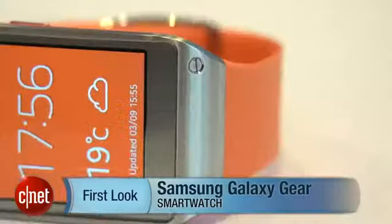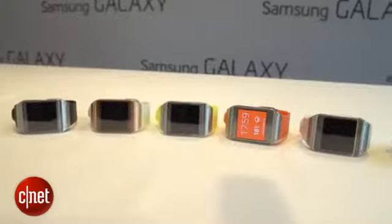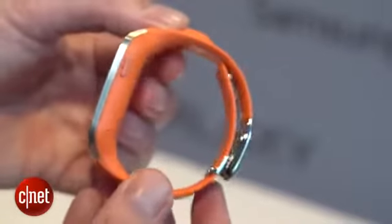I'm Richard Trenholm with CNET.com with the Samsung Galaxy Gear, asking: what's the time? It's time you got a new watch. The Galaxy Gear is one of the first of a new generation of smart watches. It's an Android-powered watch that talks to your phone and lets you do lots of things that you can sometimes do on your phone, but without having to take your phone out of your pocket.